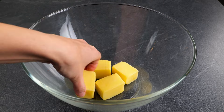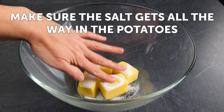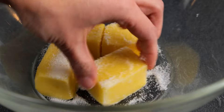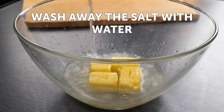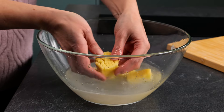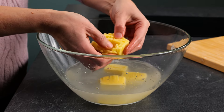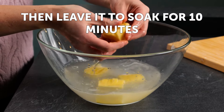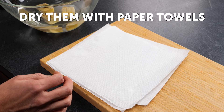Put them in a bowl and add one tablespoon of salt. Make sure the salt gets all the way into the potatoes. Wash away the salt with water. Then leave them to soak for 10 minutes. Dry them with paper towels.